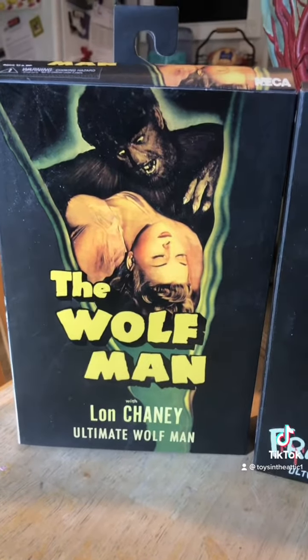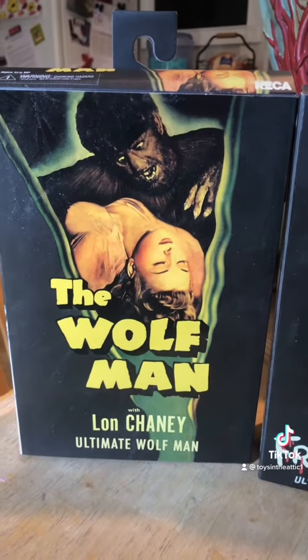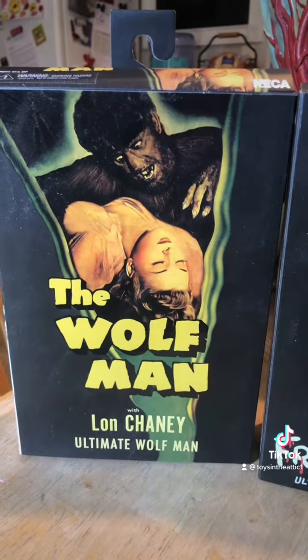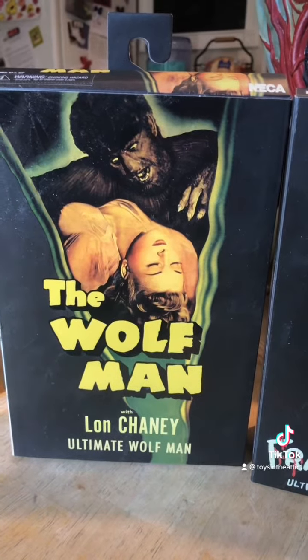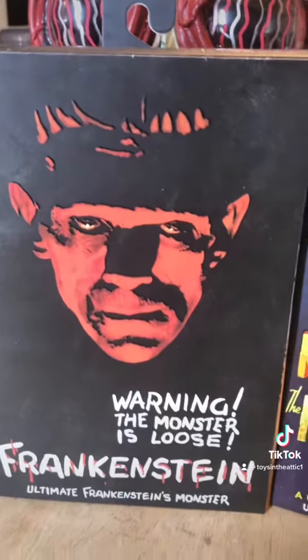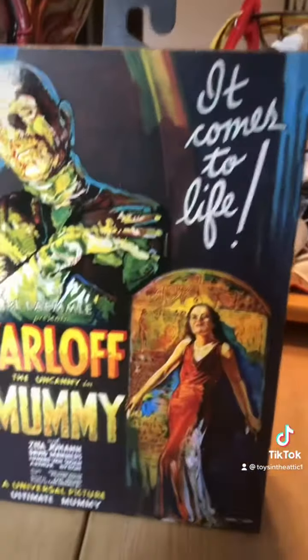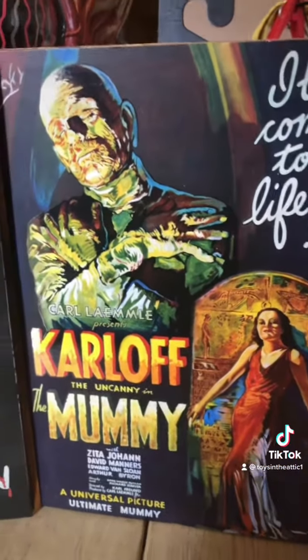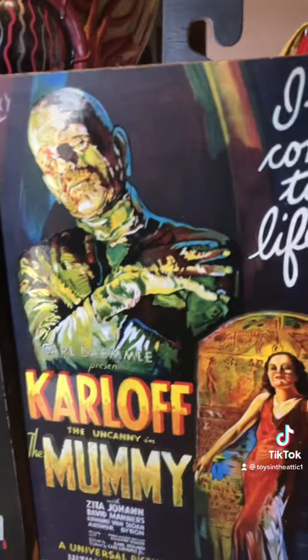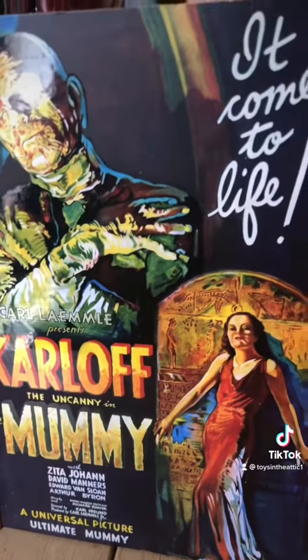We have NECA's line of Universal Monster figures and they're just straight up killing it. If you're a Universal fan you can't pass these incredible figures up. We have the Wolfman, Frankenstein, and the Mummy. Coming soon is Dracula and the Invisible Man — they've already announced them and showed pictures of them, but there's killer artwork.